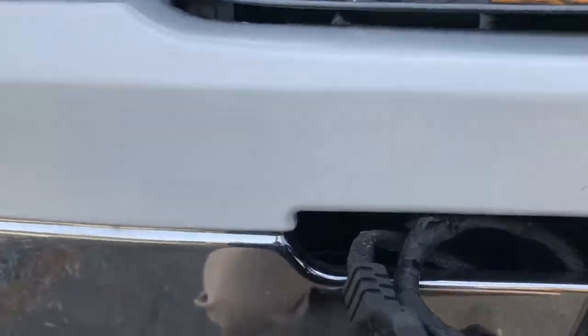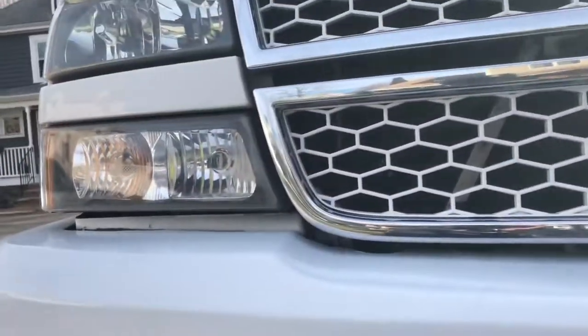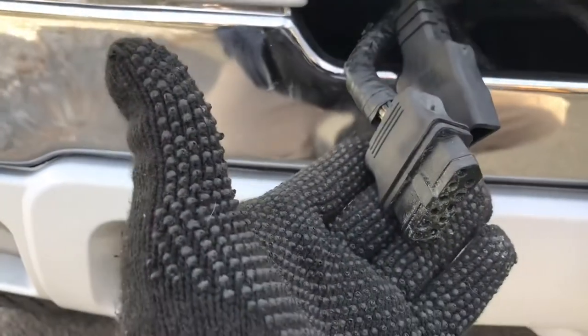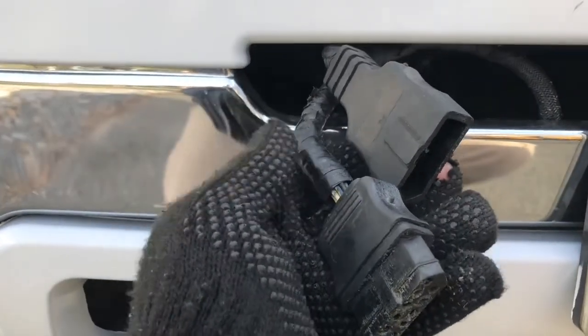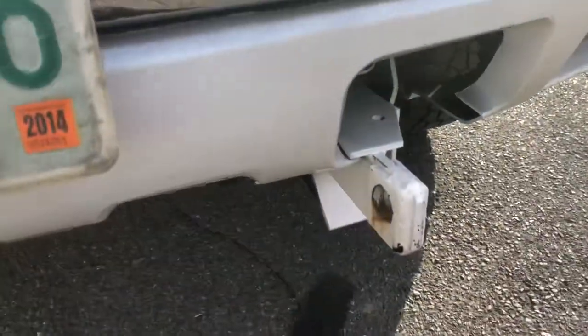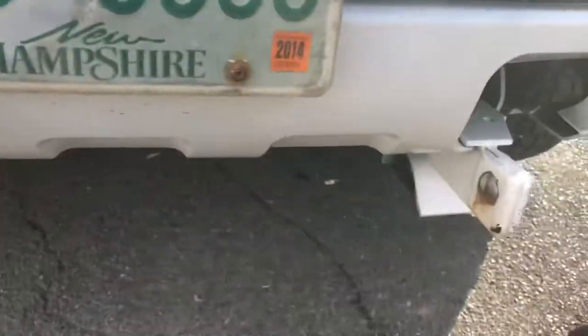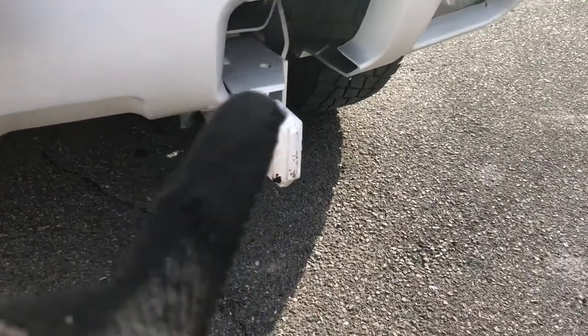Over on the truck side, you're going to have your push plates already installed, and all your lights run — that's a whole other video for another day. This video is just about hooking up. You're going to have your plugs over here on the truck side, opposite of what's on the plow. Make sure you identify those, make sure they're not chafed, and make sure they're good to go. You have a positive side over here as well. The hard part is lining up your plow to these push plates.